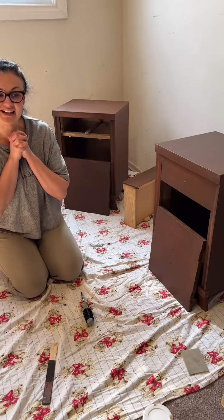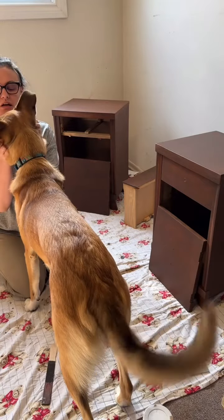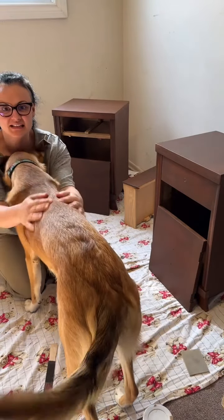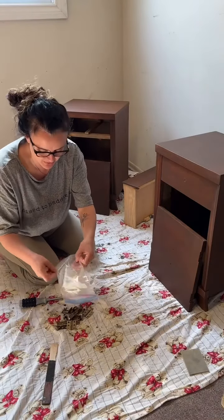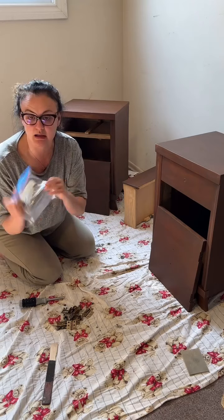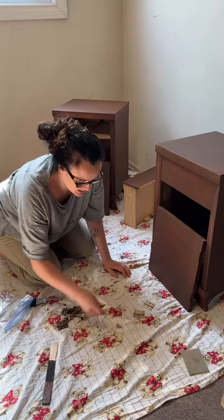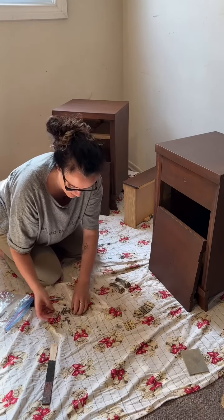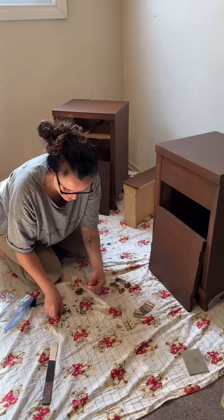The final thing now is to install the hardware — this is always my favorite part because it brings the whole piece together. I always start by taking everything out of my labeled zip-lock bag and grouping the screws in their areas. All these screws are the same length, so that makes it easier.